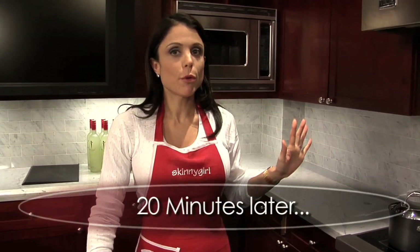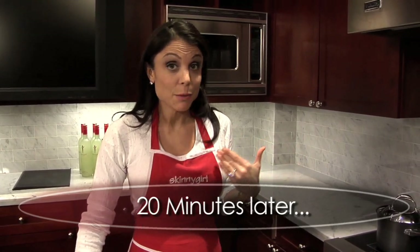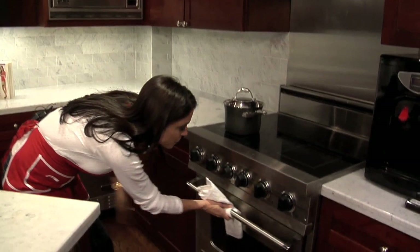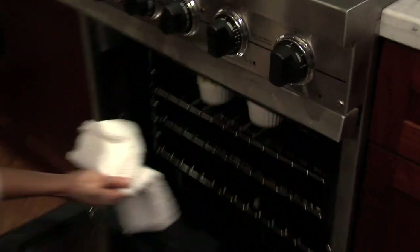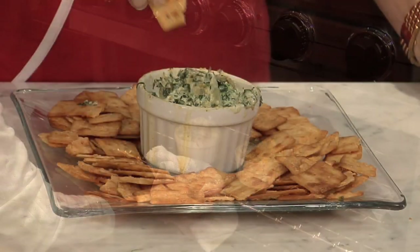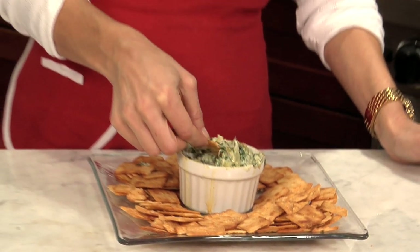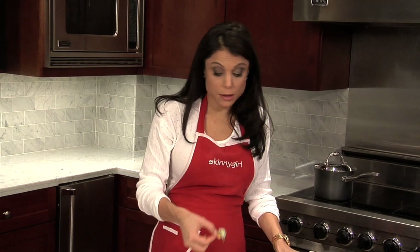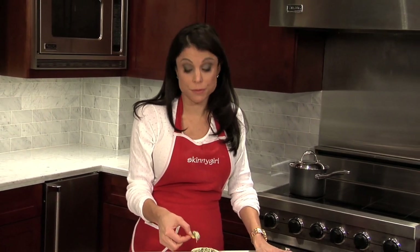My spinach artichoke dip should be bubbling over with excitement right now — time to get it out of its imprisonment in the oven. I might need a moment alone. I might need to get a spoon. I can't stop, it's so good. You're all going to want to have my baby when you taste this.